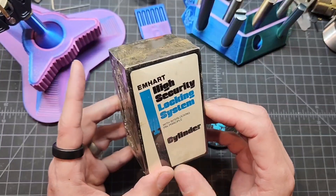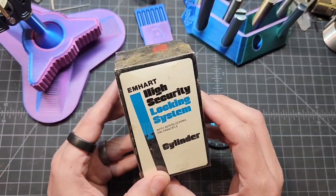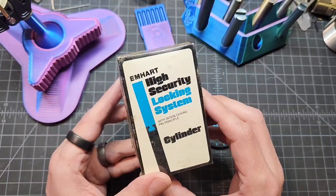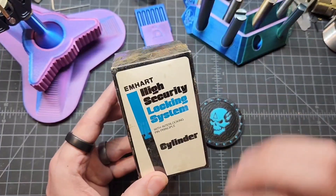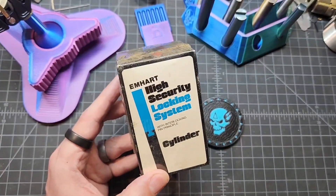I've only recently started learning about these locks and how they work. I found out that the mastered M-Hearts are considered much more difficult, and if you have two or more mastered pins, then that's considered a black belt lock.